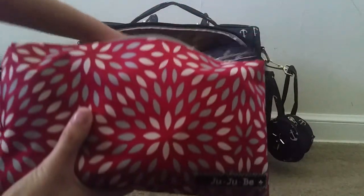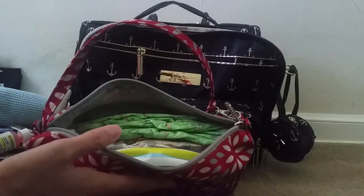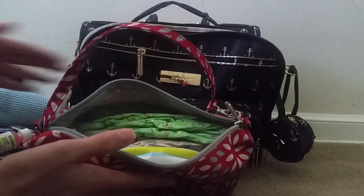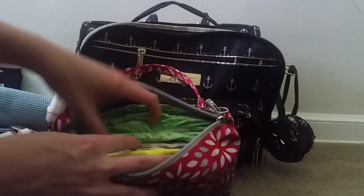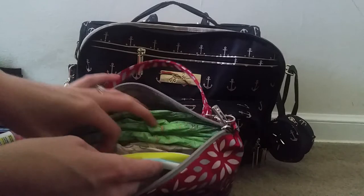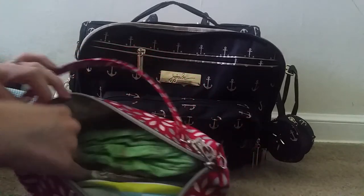I have a QuiQue in the main compartment, and in it I have all of our diapering needs. When it's time to change his diaper on the plane I can just grab this and go back to the bathroom. I have five size-four diapers, Clutch and Clean wipes, and then some diaper ointment.